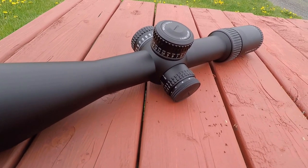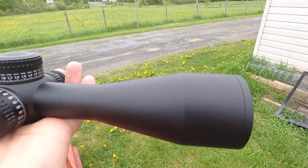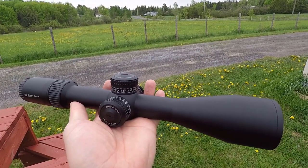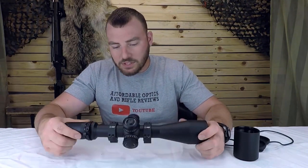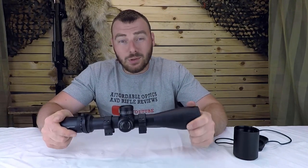I was really excited about this scope because it has a ton of really big features. You have a ton of internal adjustment, a hard-type zero stop, and a 34mm tube which typically means internal adjustments are going to be more precise — this one has 110 MOA. It's easier to fit a more precise instrument in a larger tube. It also has a 56mm objective which scoops in a lot of light, an illuminated reticle, and a really badass reticle.